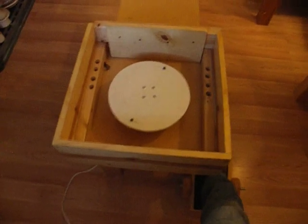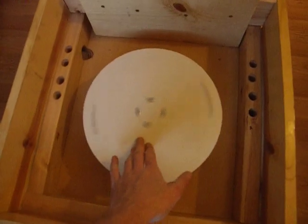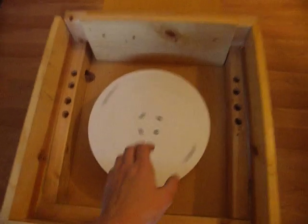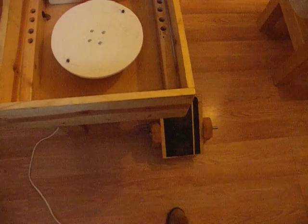This is our adjustable speed potter's wheel. It's powered with this foot pedal here.